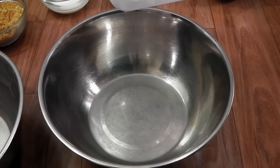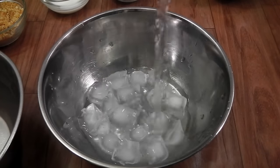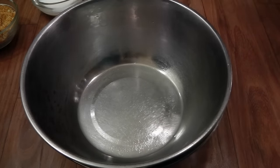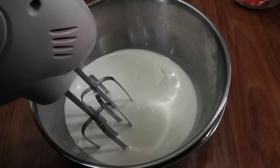In a bowl I'm going to add some ice cubes and a little bit of water, and now I'm going to place another bowl over it. This bowl has been kept in the freezer for about 30 minutes. I'm going to add the cream to it. Now we are going to beat the cream until it reaches stiff peaks, or at least soft peaks.